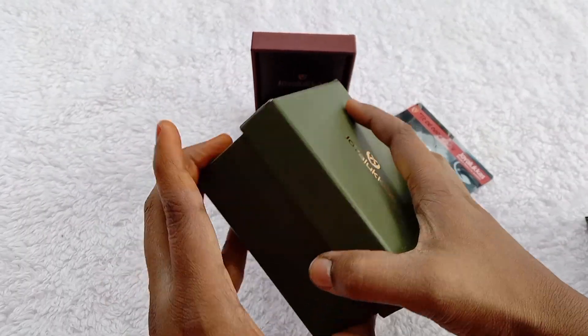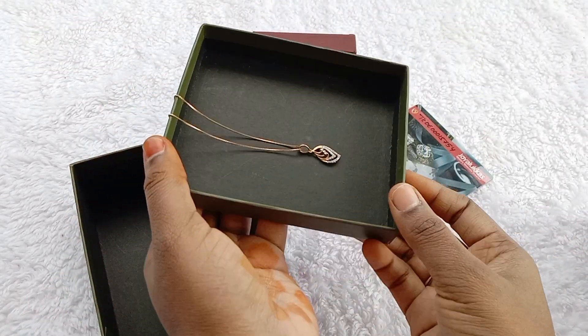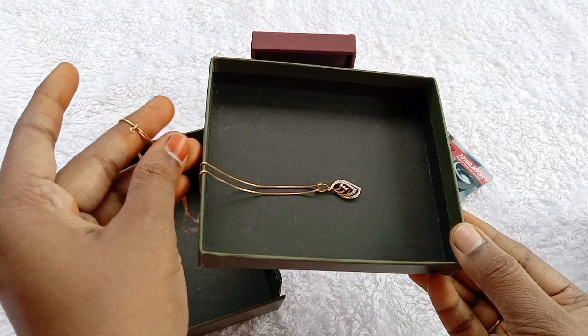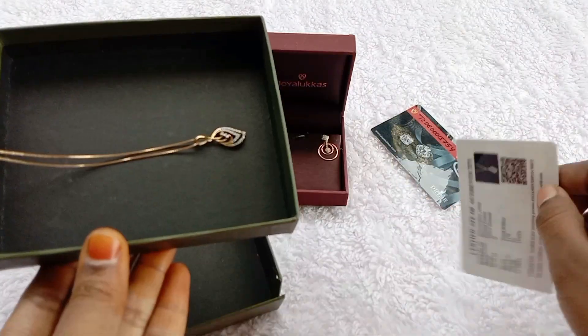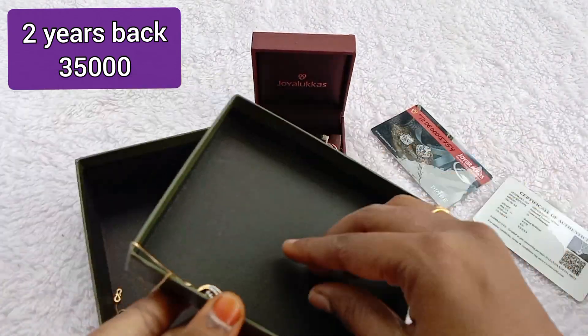Next, you can see a simple neck chain. You can use this for 2 to 3 years. The chain color is rose gold, 18 carats. You can also use diamonds with it.